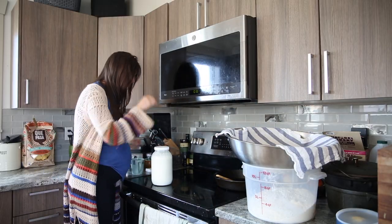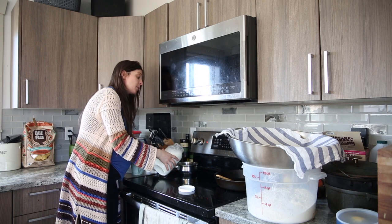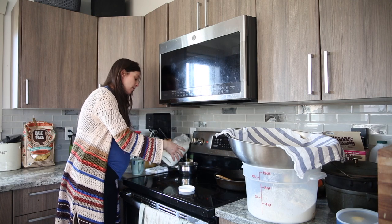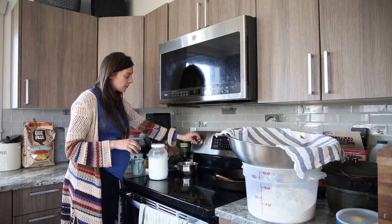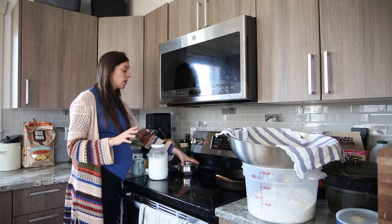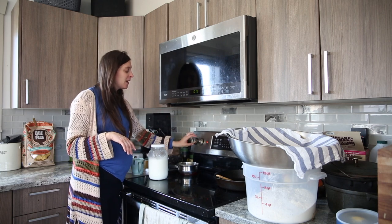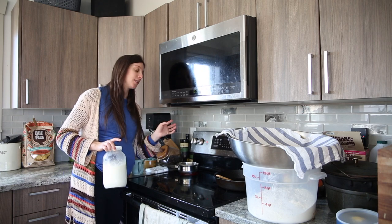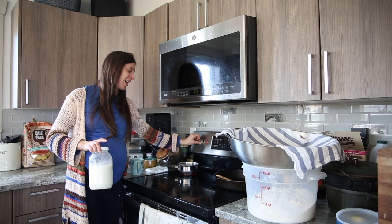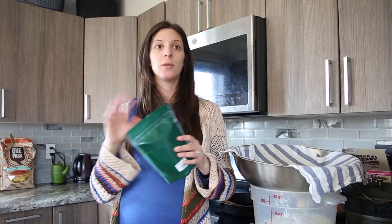I'm going to get some milk on the stove, get that heated up, and then we'll talk all about rooibos tea and its benefits. I'm just eyeballing it — I've done this enough that I just pour the milk straight into the pot. It's on fairly high heat, but not high enough to boil over immediately. You do want to stay close, though, because it will boil over if you walk away.